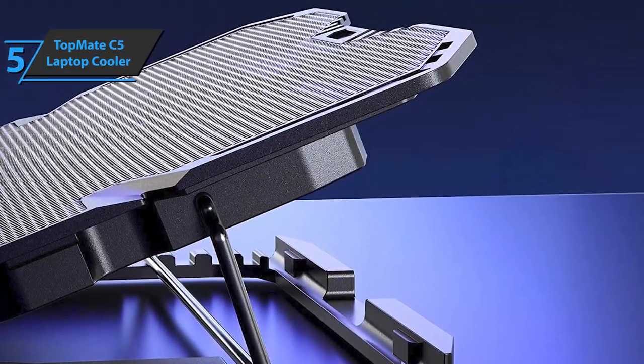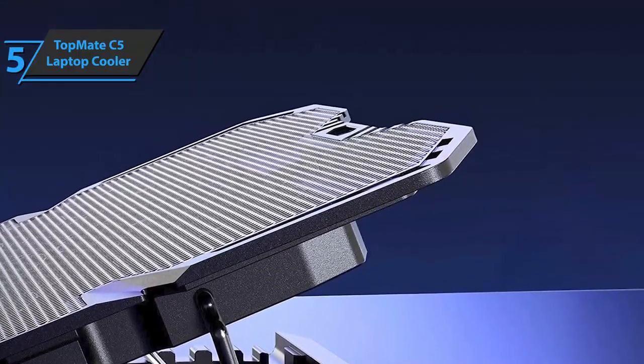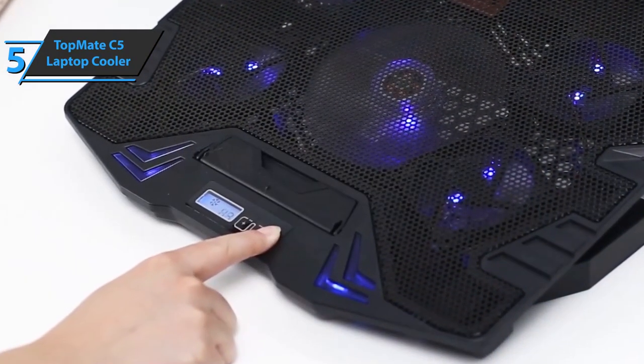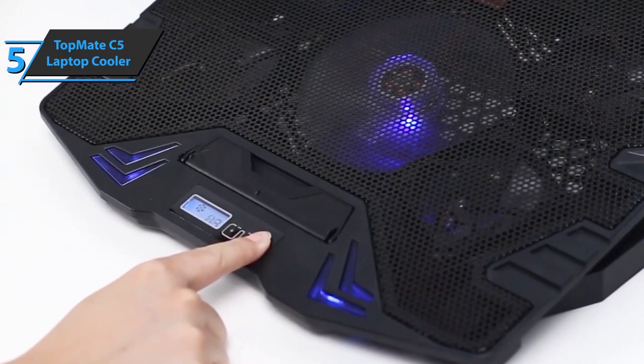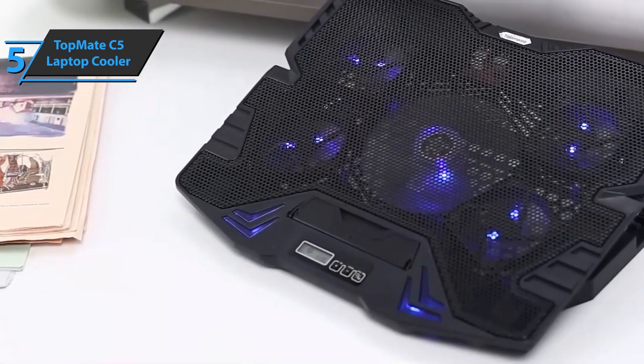During the design, special attention was clearly paid to the material. This unit is made of metal mesh and plastic, which ensures durability and lightweight construction. The Topmate C5 Laptop Cooler comes in the size of 1 x 12 x 14 inches, while it weighs 2.2 pounds.